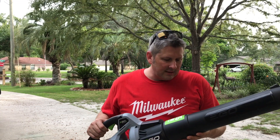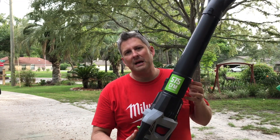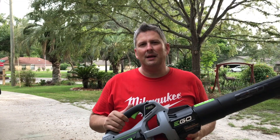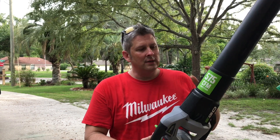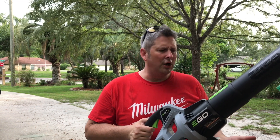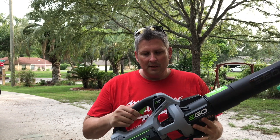I previously had the LB5302, which had a little bit less power than this. This one has the same power as the backpack blower. I did a bunch of research, but until I got it I didn't realize some of the major differences. It has 575 CFMs and I think 145 miles an hour — the same specs as the backpack blower, so just as strong.